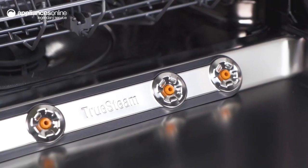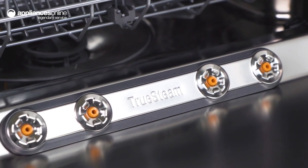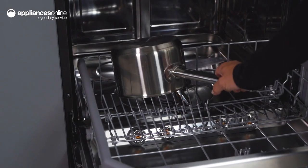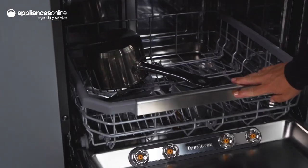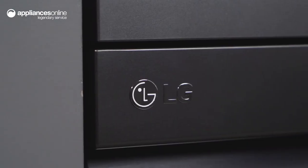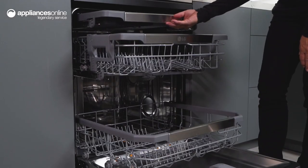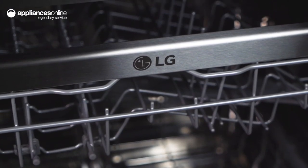With True Steam, you get a high temperature steam cycle that cleans, sanitises and reduces water spots. And when it comes to bacteria, LG True Steam dishwashers are designed to reach a final rinse temperature greater than 80 degrees Celsius, reducing bacteria on dishes by more than 99%.